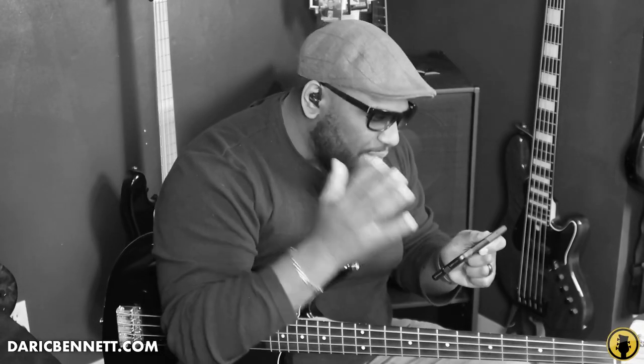Hey, what's up everybody. In this lesson we're going to be talking about five tips that you need to know as a beginner bass player. Now first and foremost I'm going to warn you: this lesson is not going to be too much playing. If you're one of those people who wants to skip the talking, you might want to skip this video, but I'm going to be giving you some valuable information that you need to know as a beginner.